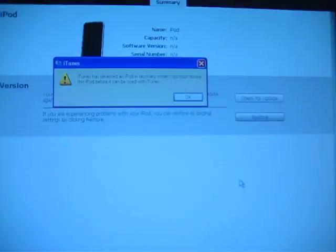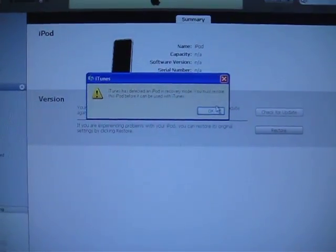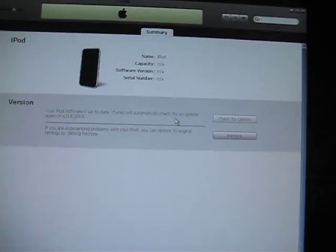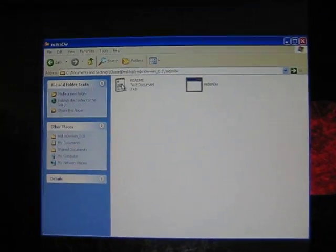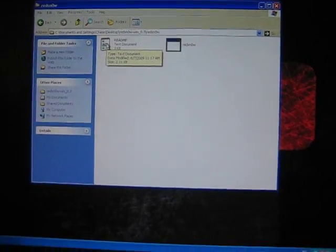It should have another beep — there we go. Hopefully you guys heard that. I'm going to move over to the computer now, and there we go, the iPod is in recovery mode. Now from here, you're going to want to close iTunes, and I'll have the link in the description for the RedSn0w download. Once it's opened you should have this — the RedSn0w folder. Since we already put it into DFU mode, RedSn0w should just start right away.